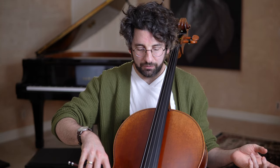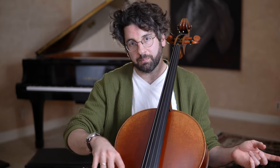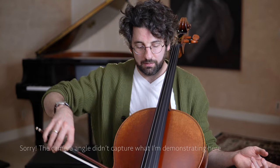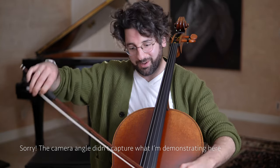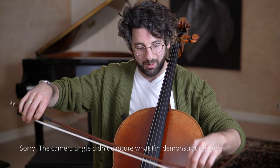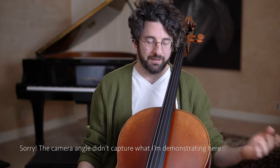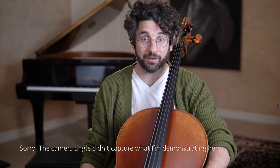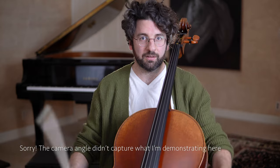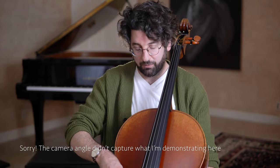Same thing if you raise your elbow too much as you pull on the D string — because your arm's coming up, the tip of the bow is going down, making it very easy for it to not be straight to the bridge, which affects sound quality, and it's going to hit another string. So the first thing is make sure your arm is at the right height for each string.